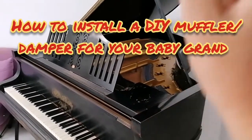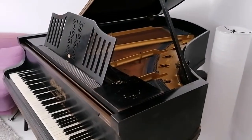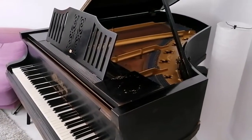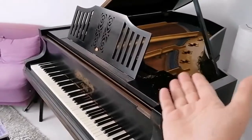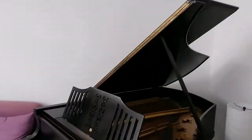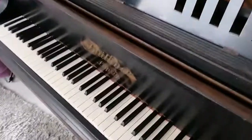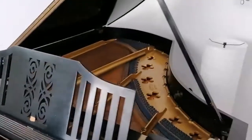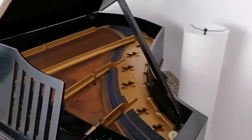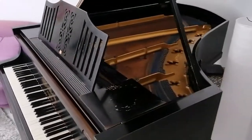Hey everybody, what's up? Today I want to talk to you about installing a very cheap and easy damping system on your baby grand piano that you may have standing at home. I live in an apartment, so I have neighbours right up there and over there, and these things are loud. That can disturb people and of course it penetrates through the house, which isn't great. So I needed to come up with a way to dampen this.